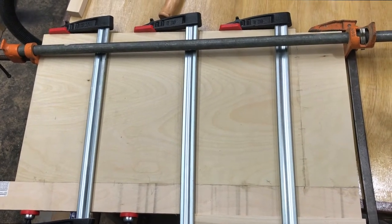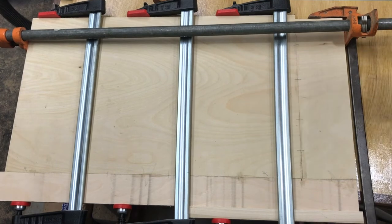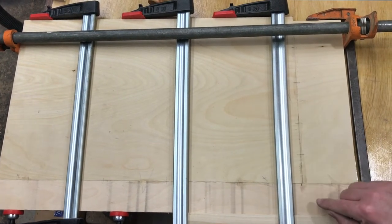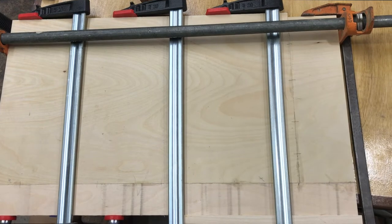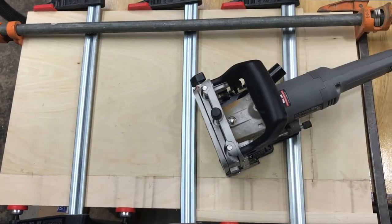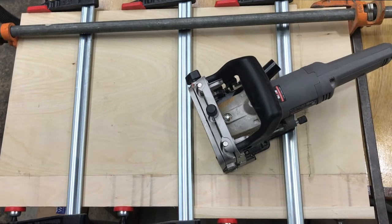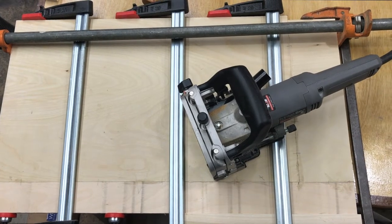I ran out of plywood and really wanted to get these shelves in, so instead of buying a whole new sheet for one shelf, I pieced one together from extra three-quarter cutoffs. I'm not worried about the seam because I've got poplar on both ends, and I used the biscuit joiner for extra structure. Once it gets sanded and painted, nobody will ever know — it doesn't take away from the structure of the shelf.